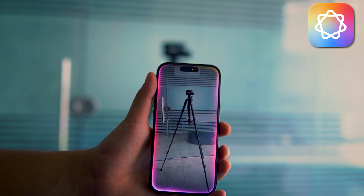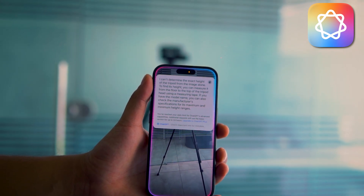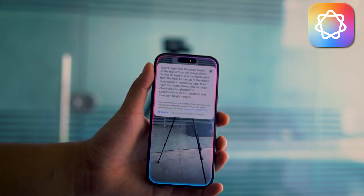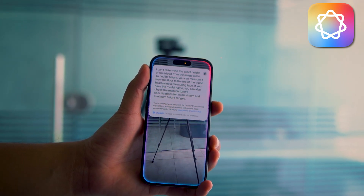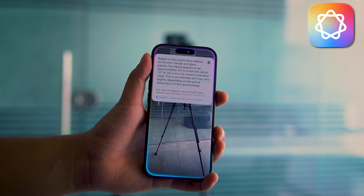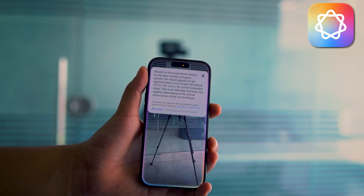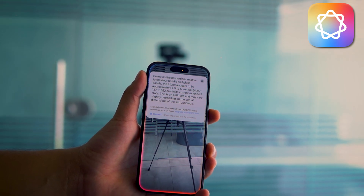What's the height of this tripod? I can't determine the exact height of the tripod from the image alone. To find its height, you can measure it from the floor to the top of the tripod head using a measuring tape. If you have the model name, you can also check the manufacturer's specifications. Give me an estimate of its height. Based on the proportions relative to the door handle and glass panels, the tripod appears to be approximately 4.5 to 5 feet tall, about 137 to 152 centimeters in its current extended state. This is an estimate and may vary slightly depending on the actual dimensions of the surroundings.